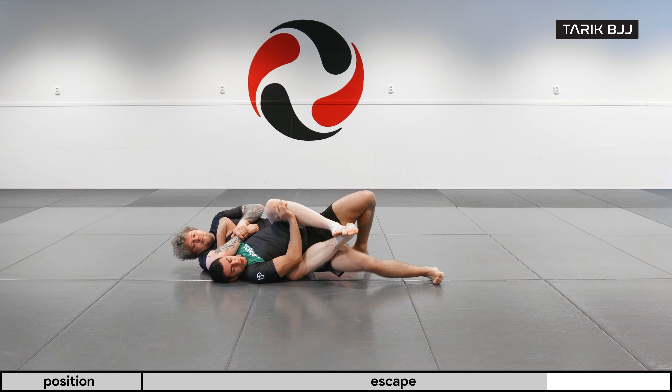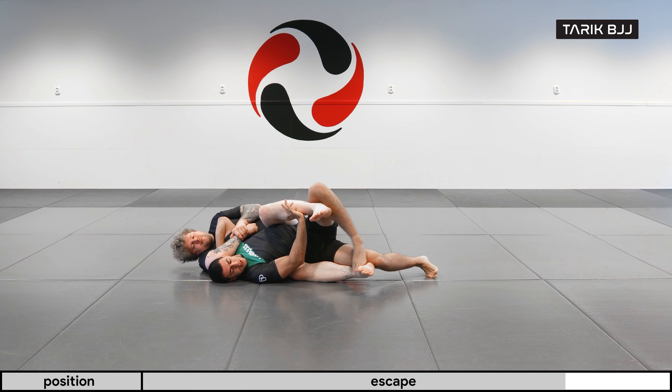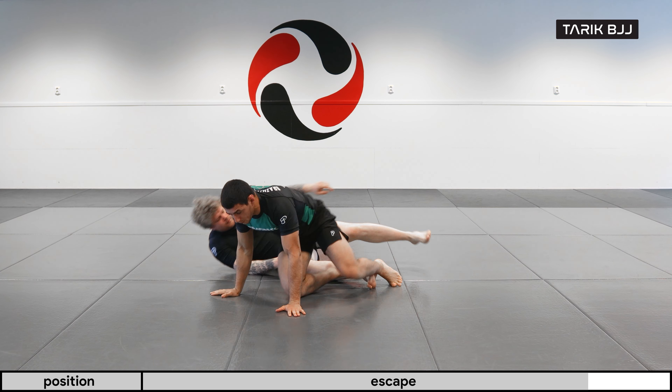Once you're here, start moving this hand behind your head and start turning around. De-hook the leg — if you see the possibility, just turn your hips. If you feel like it's very sticky, use this foot to turn up and then you can come back in towards him.